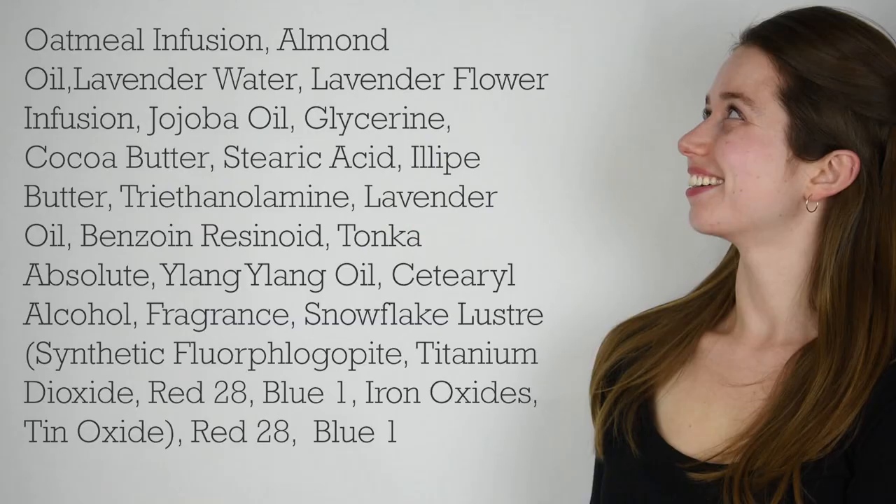Hey bees, I'm Marie from Humblebee and Me and today is the first part of a two-part piece of content, which is a sort of DIY version of a Lush product, which is their Sleepy Lotion. I've had a lot of requests for a DIY version of this product. Today we're going to talk about how I take a look at that ingredients list on their website and products and turn it into the recipe that we'll be making in a couple of days.